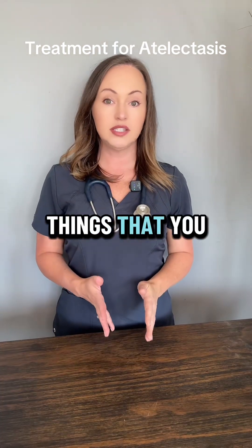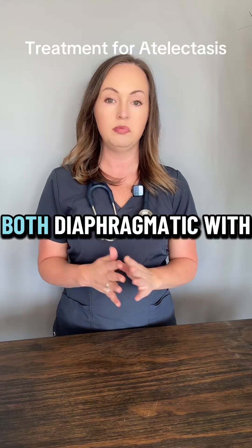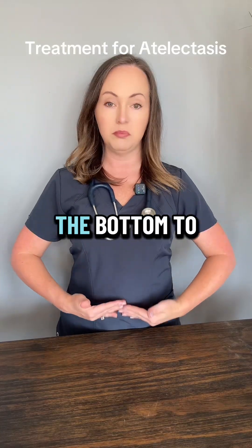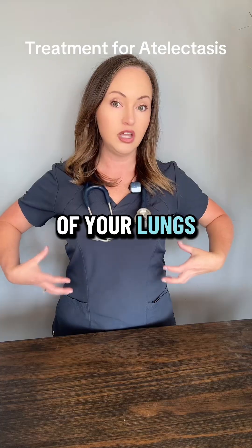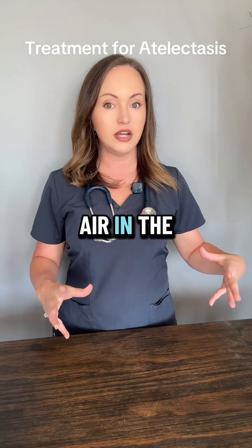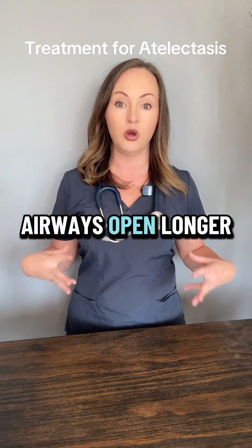The next two things that you want to do if you have atelectasis is practice breathing exercises — both diaphragmatic with the combination of pursed lip. The reason is the same as the incentive spirometer: you're breathing from the bottom to the top, which means that those distal parts of your lungs are getting air and they're popping open. On top of that, the pursed lip breathing helps you keep those little airways open longer.